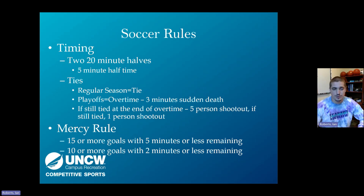For the mercy rule, which will be listed on your scorecard: if a team leads by 15 or more goals with five minutes or less remaining, you can blow it dead. If a team leads by 10 or more goals with two minutes or less remaining, you can also call the game. Let everyone know the mercy rule has been hit.